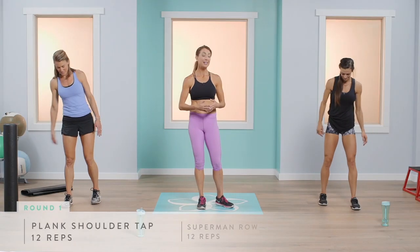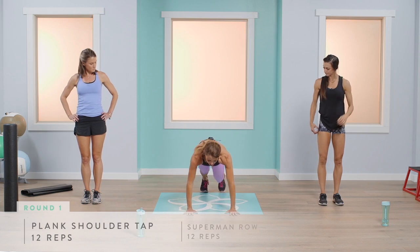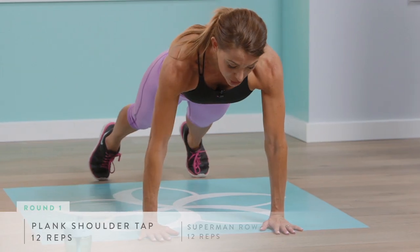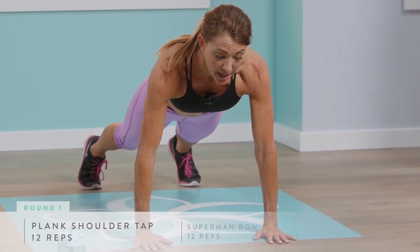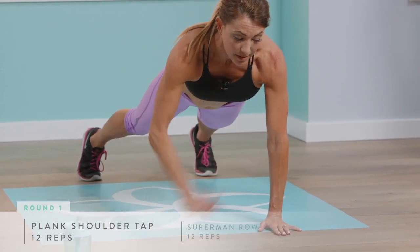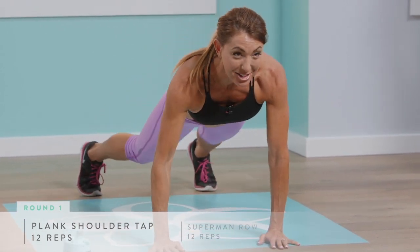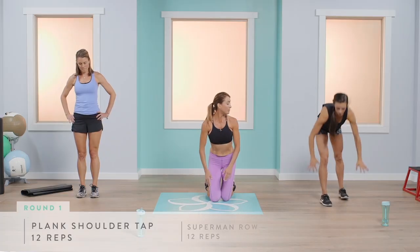We're going to get right into our plank with shoulder tap. Shoulders are over your wrists, belly button firmly into your spine. Take your core in as tight as possible and tap. The goal is not to shift — you want to stay as stable as possible. We're going to do 12 of those.